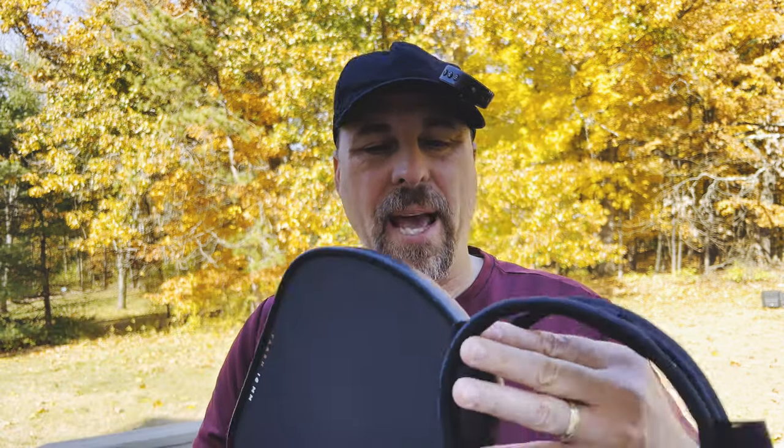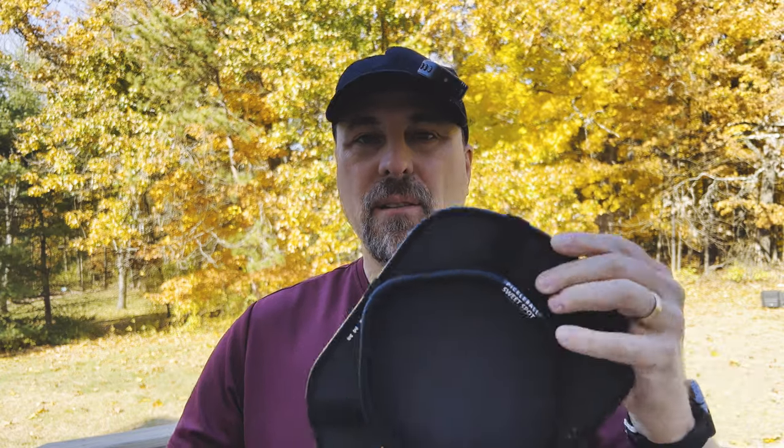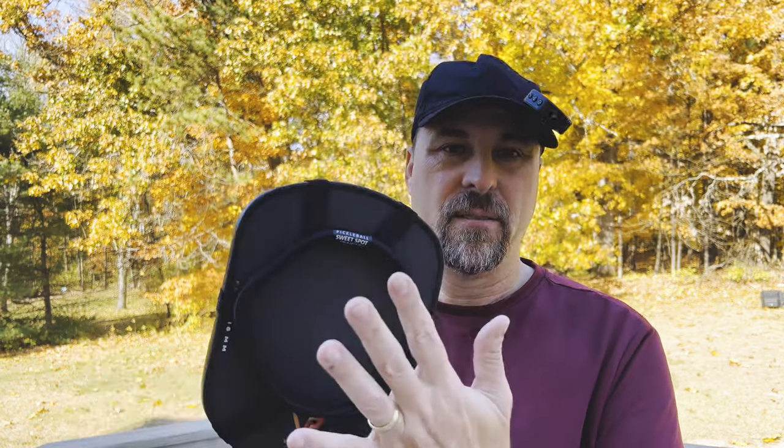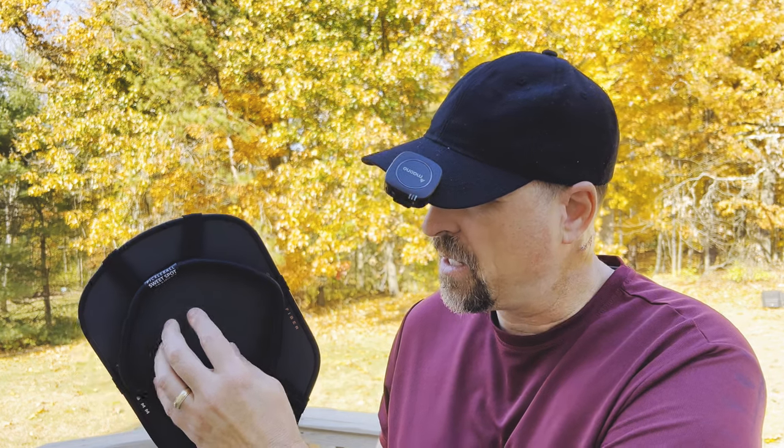So let's start with putting it on the paddle. It goes on pretty simply — all you need to do is slide it over the head of your paddle just like this, and it'll fit right on your paddle. It fits on a hybrid paddle, an elongated paddle, or even a standard shaped paddle. You now have this ring around where the sweet spot of your paddle is, which helps you concentrate on making sure the ball hits the sweet spot.